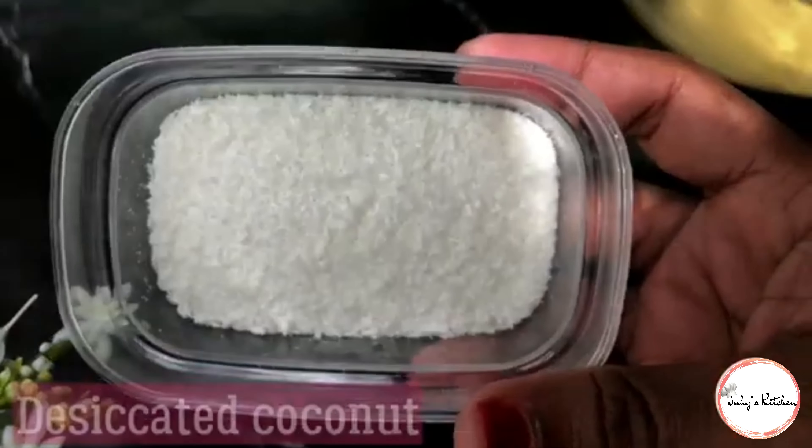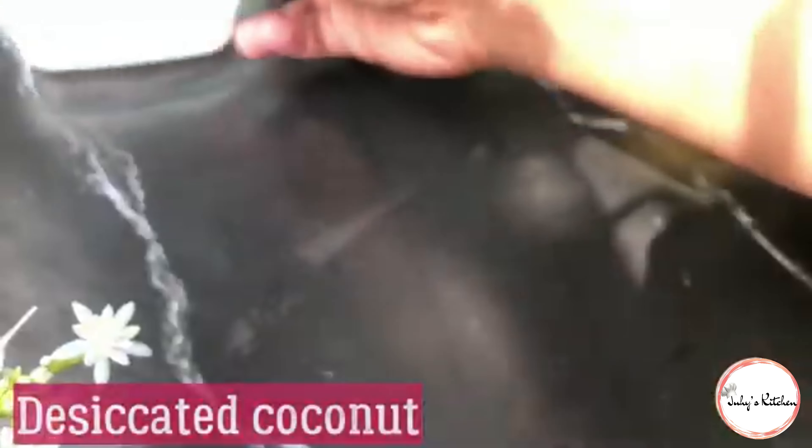Utaweka pembeni. Kwa mapambo, nitatumia chichocolate chips kama hivu, na pia njugu zilizokatakata, na sukari kama hivu.